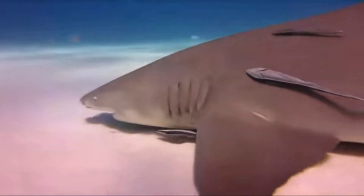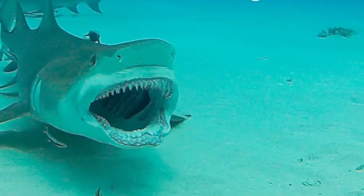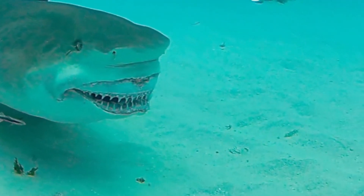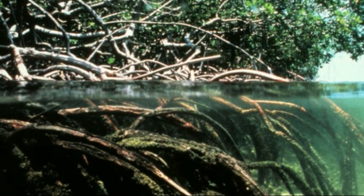They come closer to shore at night and may inhabit depths down to 300 feet deep. They are often found over grass beds, sand flats, and on coral reefs. Juveniles like to occupy mangroves.